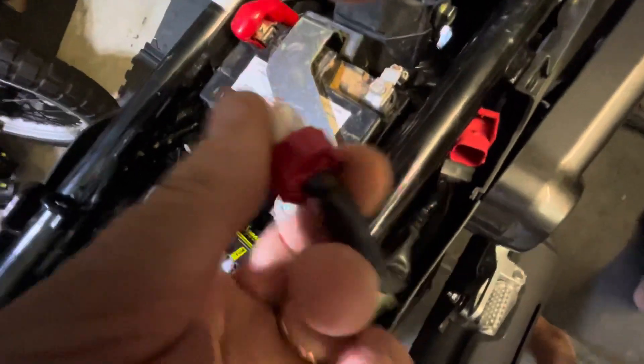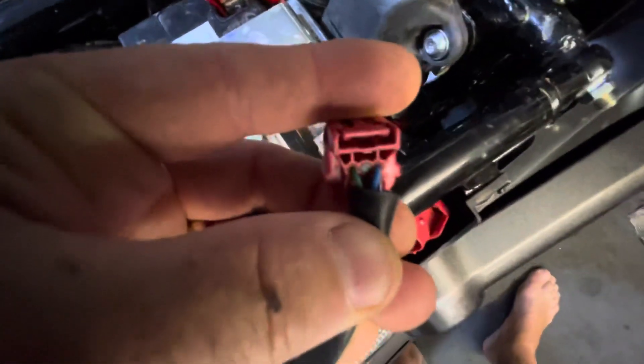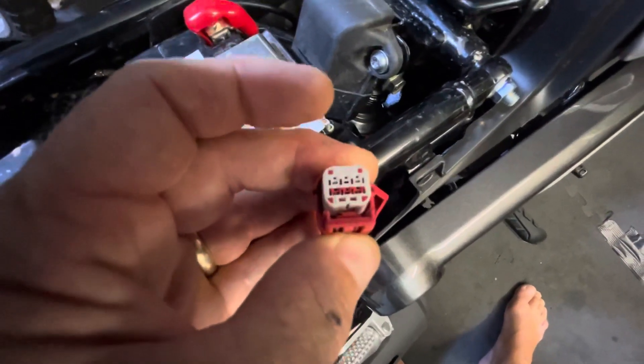The two that you're interested in are the green and the blue — those are the top two wires. They are in the red strip there, the outside two contacts in the red strip.